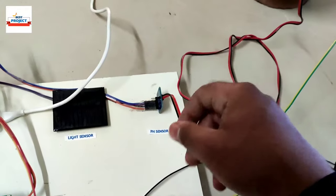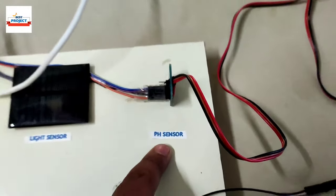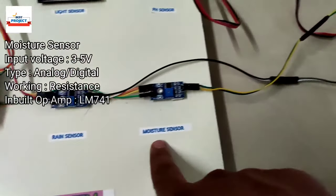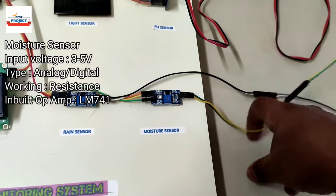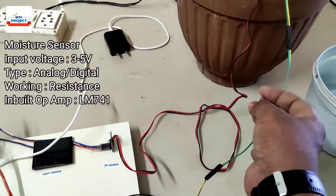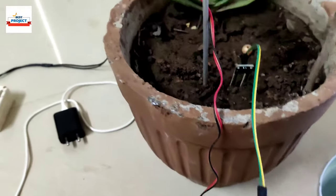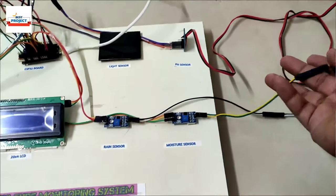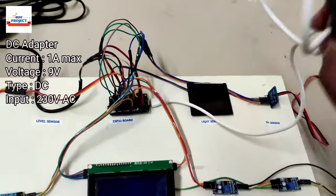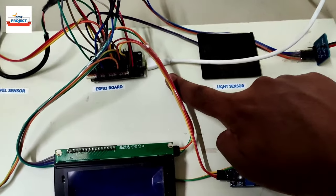The pH sensor gives readings in less than one second directly on the display. We are also using a soil moisture sensor. Knowing soil moisture level is very important because most crops require different soil moisture levels. These are all the components, along with a 5-volt adapter connected to the ESP32 via a micro USB cable.